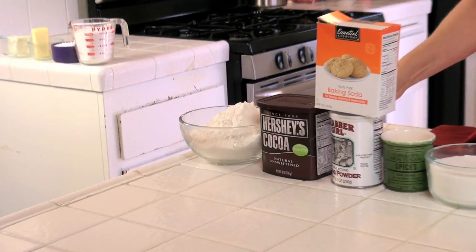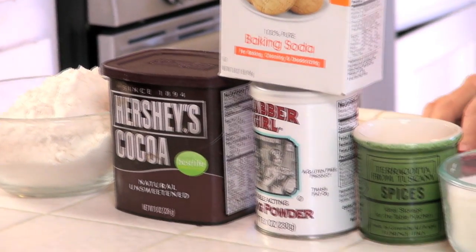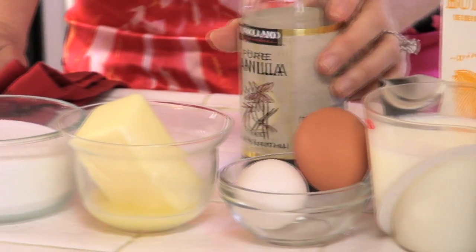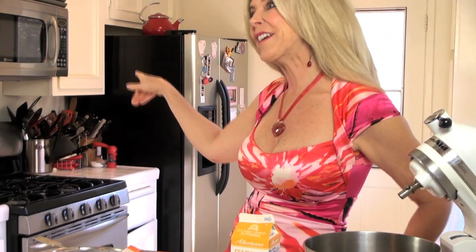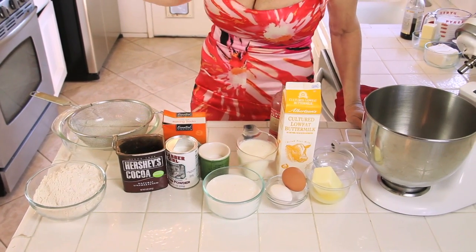We're gonna have flour, unsweetened cocoa powder, baking soda, baking powder, salt, sugar, butter, eggs, vanilla extract, buttermilk, red food coloring, and white vinegar. I'm preheating the oven to 350 degrees. Let's start with our wet ingredients.